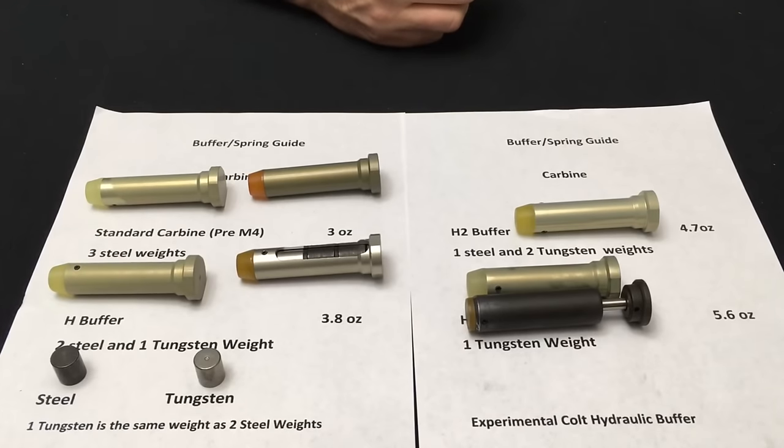Colt has done some other special variants as well. For instance, for the .222 Remington made for Italy — some countries couldn't have US military weapons or military calibers, so instead of .223 they had to use .222. What Colt did was take the standard carbine buffer, remove all the weights, and put just one weight on each side of the buffer spring, which lightened it so it would function properly with the lighter impulse of the .222 Remington.